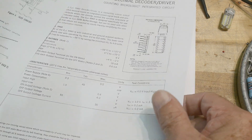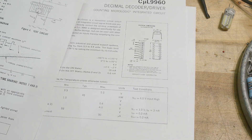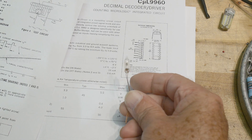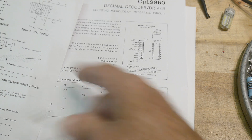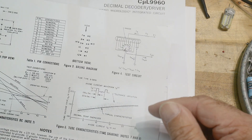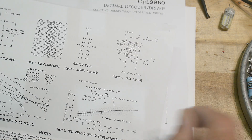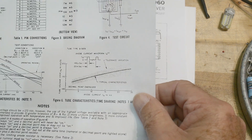So what is a Nixie tube? Nixies are just neon light bulbs. Here's a neon light bulb - you put voltage on it and it glows. If you put AC on it, both sides glow. If you put DC on it, only one of them glows. These are DC, so only one of them glows. It's just like a whole bunch of neon light bulbs all in one package, and the cathode is in the shape of a number - number one, number two, number three - and then they glow.